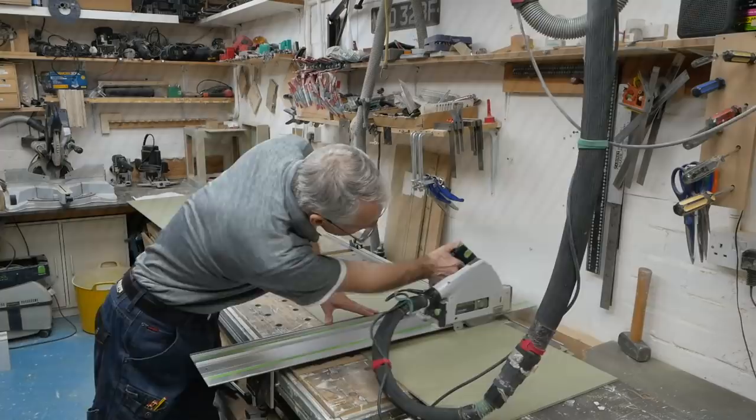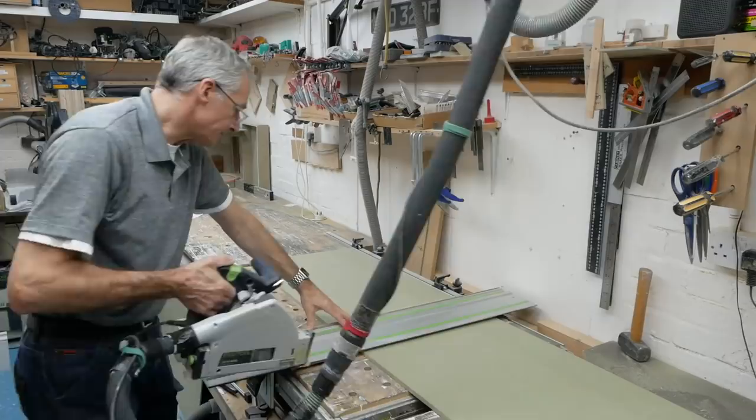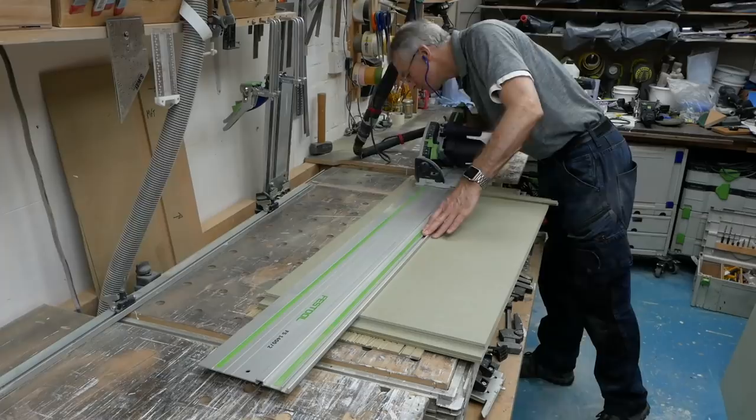Then I'm back at the MFT cutting 6mm panels for the doors. It's such a great way to make accurate repetitive cuts with a minimum of space.